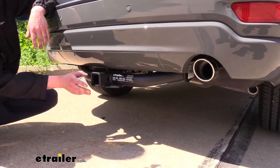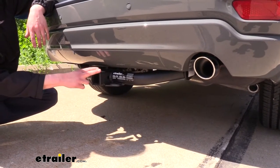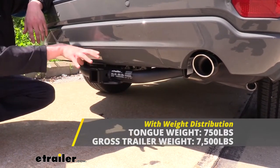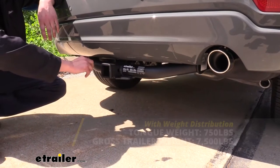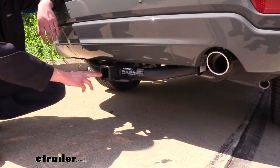It is rated for use with a weight distribution system, and when using one your tongue weight increases to 750 pounds and your gross towing capacity increases to 7,500 pounds. Weight distribution systems help take the weight that's sagging down the back of your vehicle and redistribute it to the front axle, so you're riding level and restoring lost braking and handling performance. We've got a lot of different styles here at E-Trailer.com, so you can check those out and pick the best one that matches your setup.